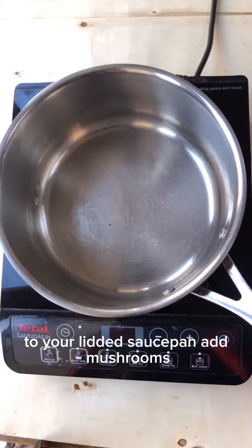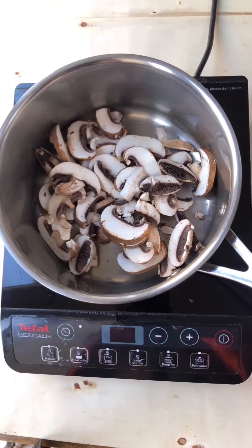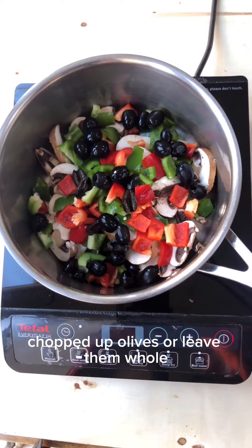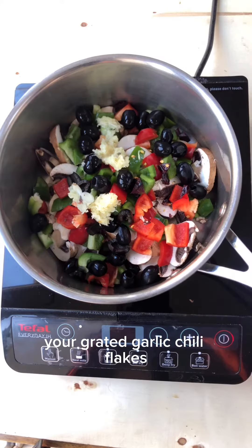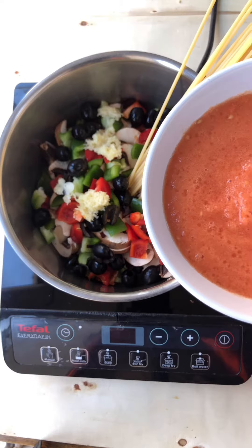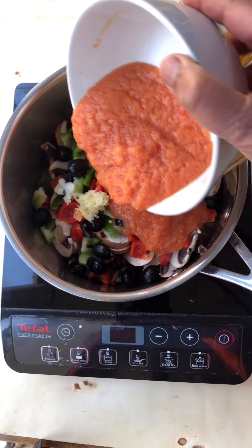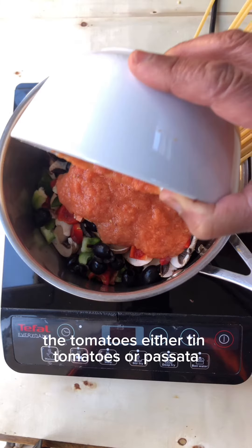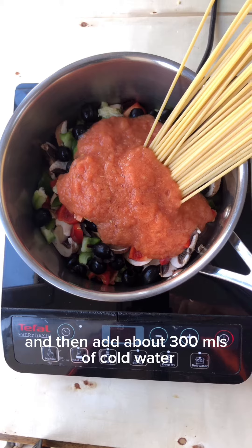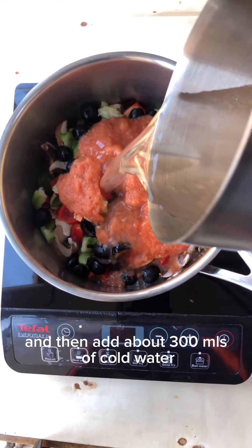To your lidded saucepan add mushrooms, peppers chopped up, chopped up olives or leave them whole, your grated garlic, chilli flakes, add spaghetti, the tomatoes — either tinned tomatoes or passata — and then add around about 300 ml of cold water.